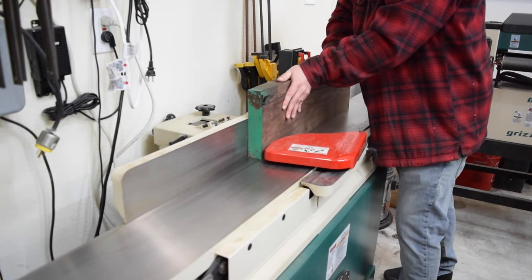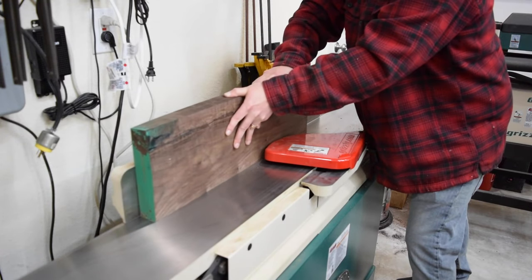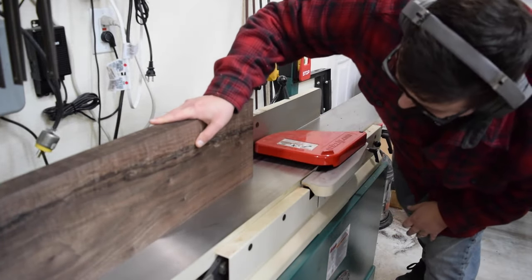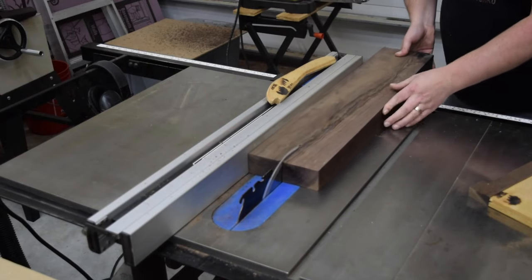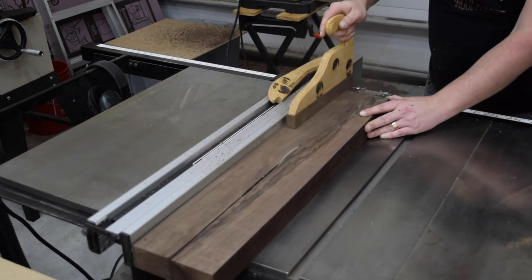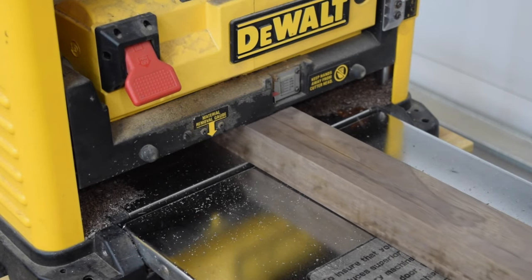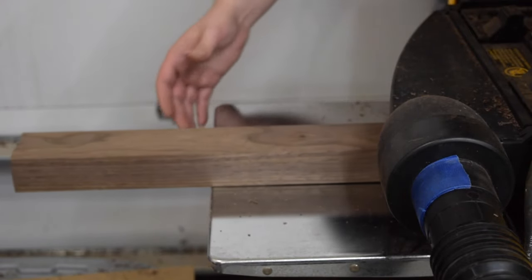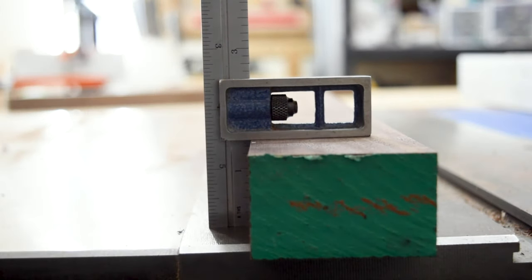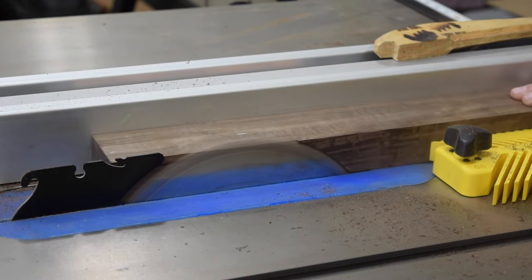With both faces flat and parallel, I brought it over to the jointer to square the edge. Referencing the jointed edge to the fence, I ripped the board at 2.5 inches. I then took the board back over to the planer and planed it down to 1.5 inches. I then ripped the board to its final thickness of 2 and 3 eighths.